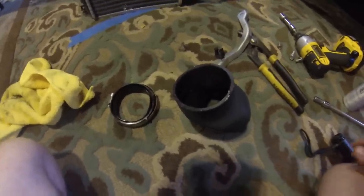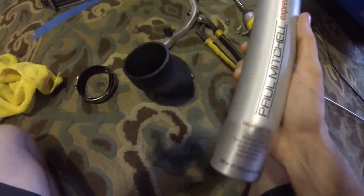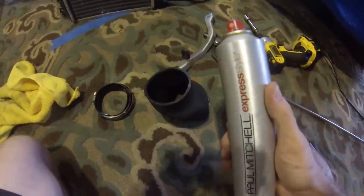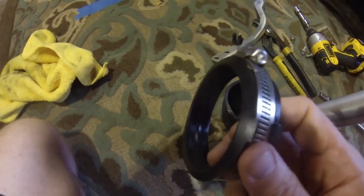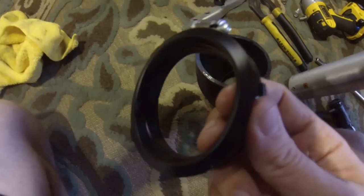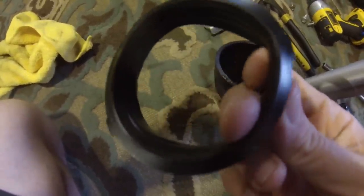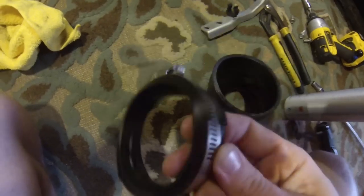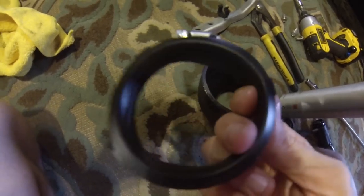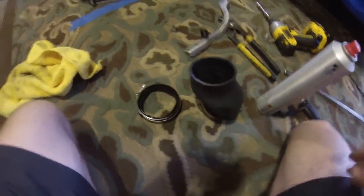We're going to try this hairspray thing. Go snag your girl's stuff — I grabbed some Paul Mitchell hairspray. It doesn't have to be this brand; any hairspray works. I'm basically going to apply it around the edges and on the inside of this lip here. The idea is it's going to act as a lubricant for a bit, then once it dries it'll be like a light glue. I just read about this on the forum. I might still get another throttle body to intercooler hose anyway.